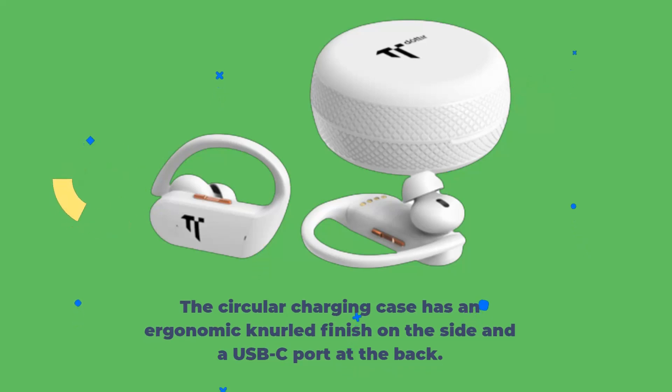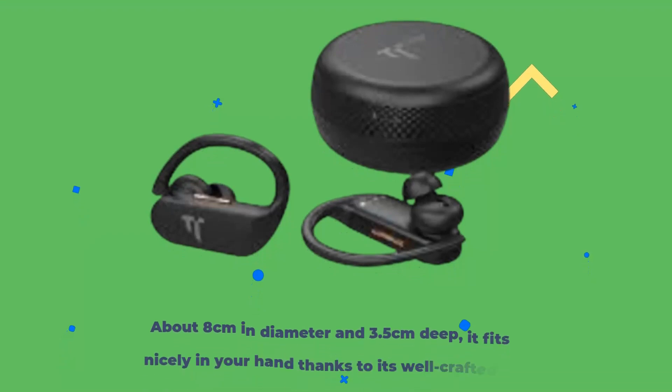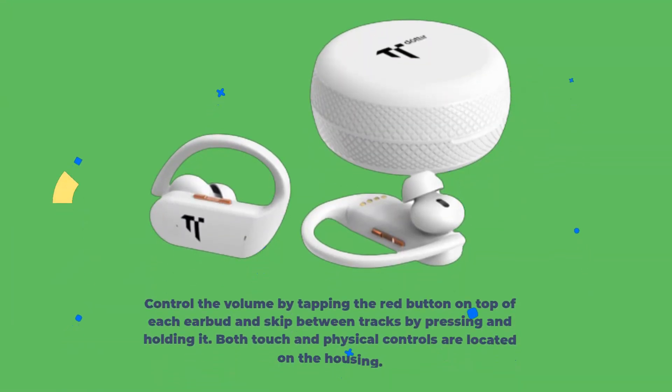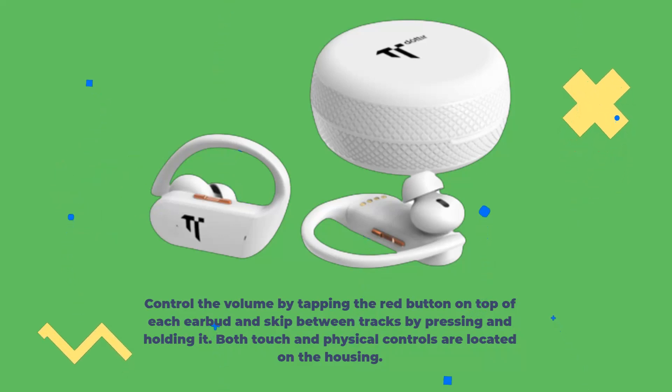The circular charging case has an ergonomic knurled finish on the side and a USB-C port at the back. About 8 cm in diameter and 3.5 cm deep, it fits nicely in your hand thanks to its well-crafted Z-Hinge and secure magnetic closure. Control the volume by tapping the red button on top of each earbud and skip between tracks by pressing and holding it.